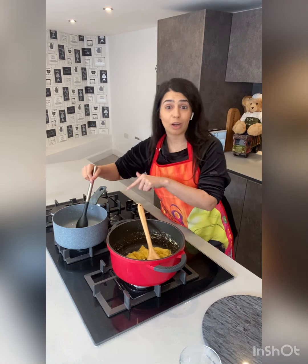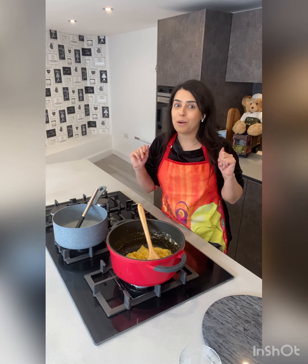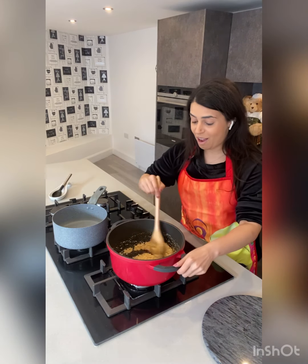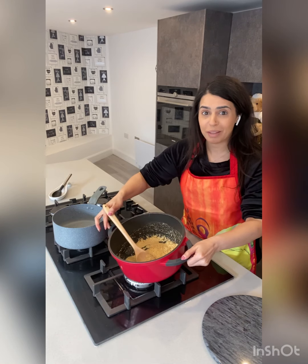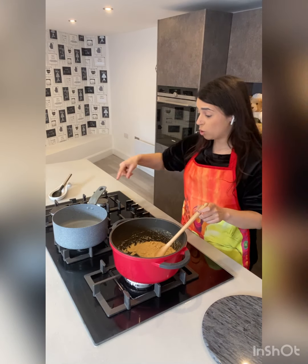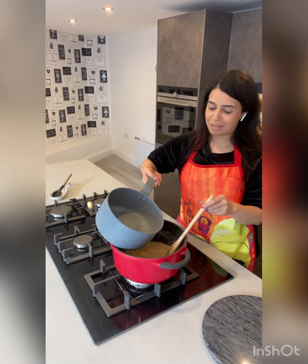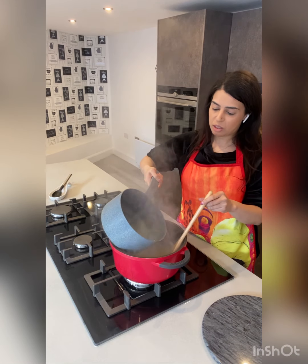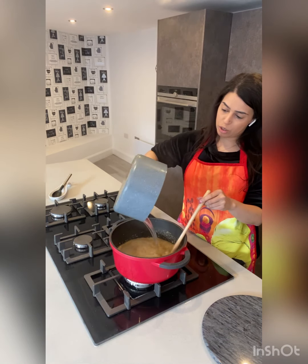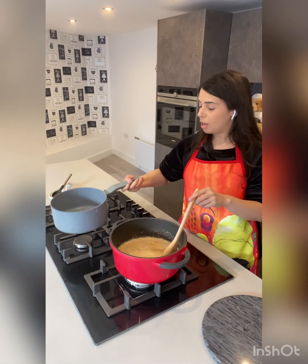We're going to wait for that semolina to go nice and golden, by which time the water and sugar will have boiled as well. I have some beautiful golden semolina which is now ready — it's released the buttery smell, and the water is just about boiling. Now let's get ready — don't get scared! The sugar water all goes in there.